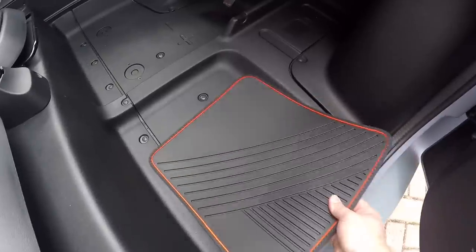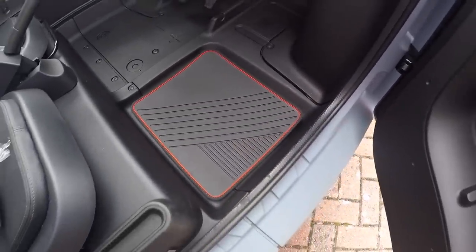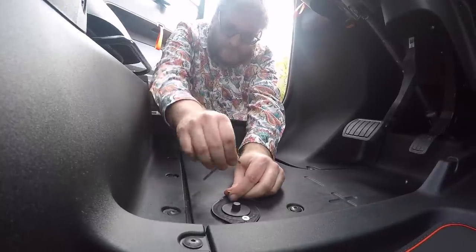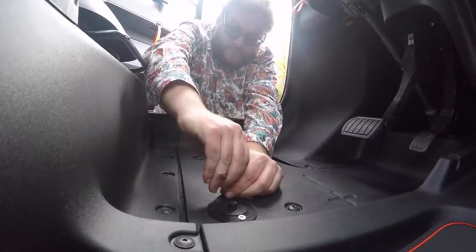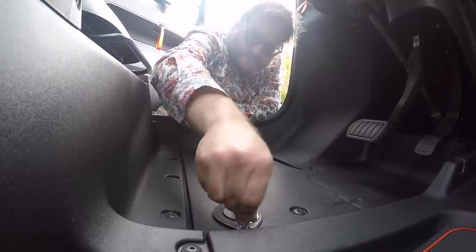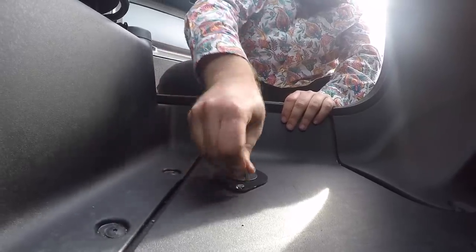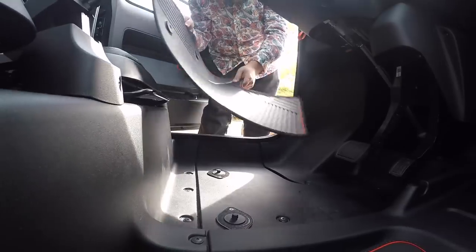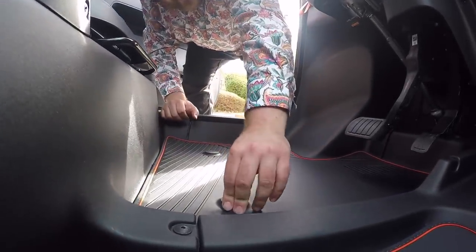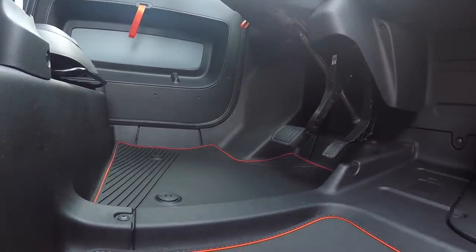The passenger side floor mat is literally just placed in — good to go, doesn't attach or anything, just sits in. The driver's side floor mat is a little bit of a different story: you've got two anchor points that you need to screw to the floor — two Torx T25 screws each, using the included Torx key. Screwing these in was a bit of a mission; I would strongly recommend using a proper screwdriver, preferably a ratcheting one or even a drill or impact driver. Once they're in place, you just click the mat in and it's done.